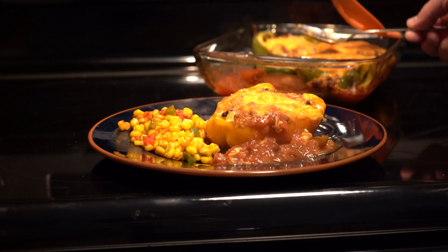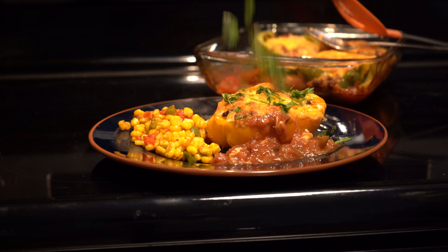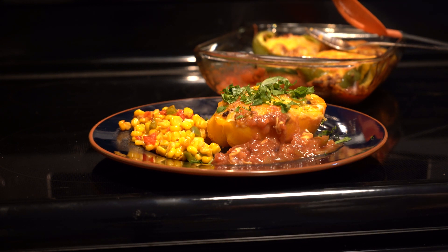So, great weeknight meal — highly recommend it. Doesn't that look pretty?